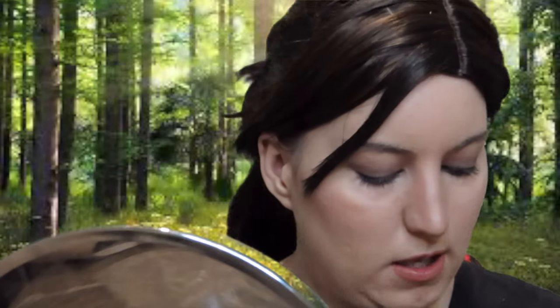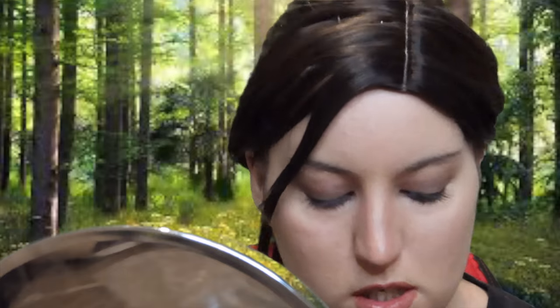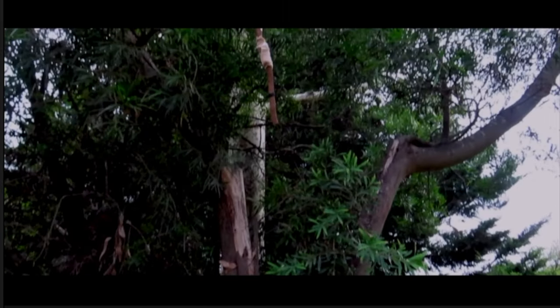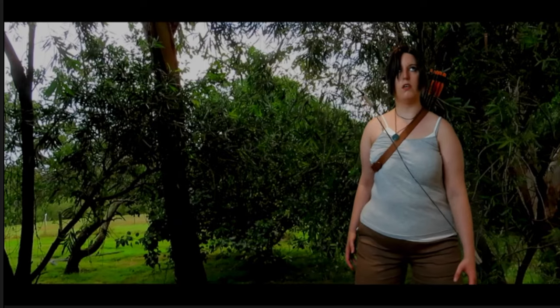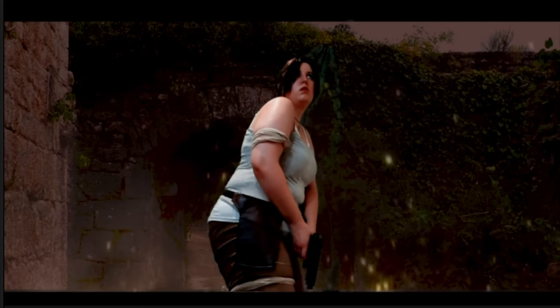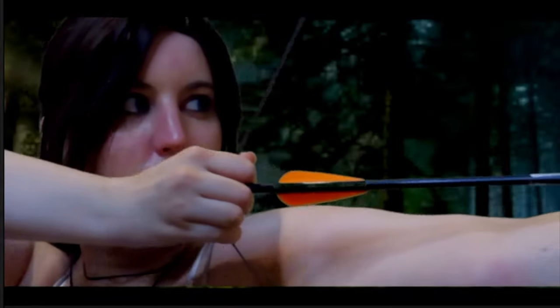So now adding in some blue contacts — and you're probably thinking, Lara doesn't have blue eyes, she either has brown or hazel eyes. And you will be right, but Angelina Jolie's version had blue eyes. This concludes my version of the 2013 gameplay look. Necklace is from the same website as the holster — eBay. Pants from Big W, white singlet from Big W, red shirt I already had. Thank you all so much for watching, I really do hope you enjoy it and I shall see you all in my future videos. Bye!